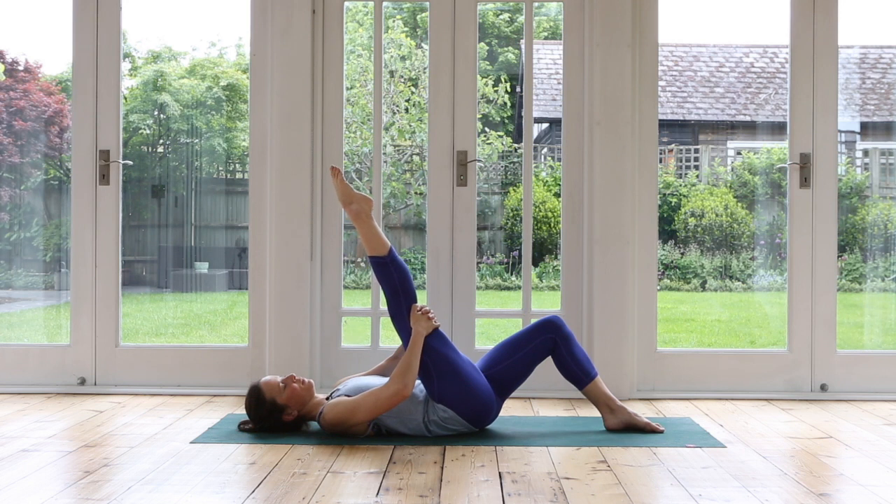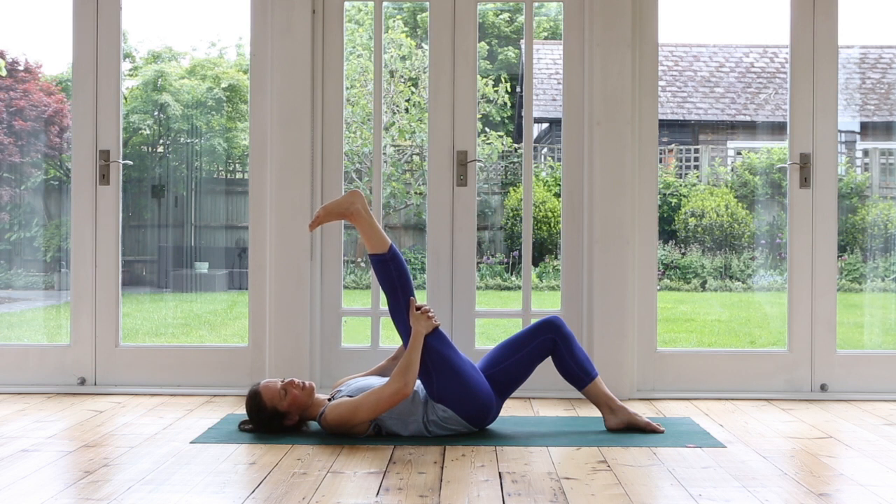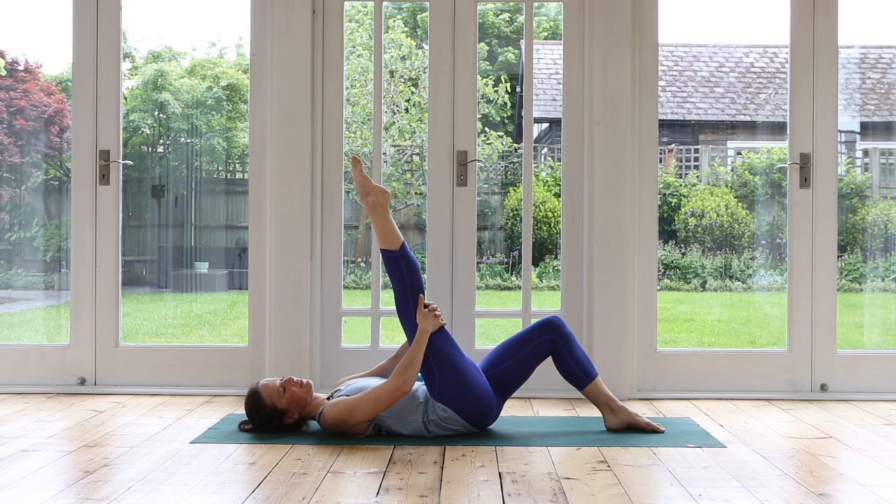Let's stretch the toes up — point. Exhale, flex. Feel that great stretch in your calf now, the back of the knee. Inhale, point, and exhale, flex. One more time — point, and exhale, flex. Relax your foot. Do bend your knee for a moment.